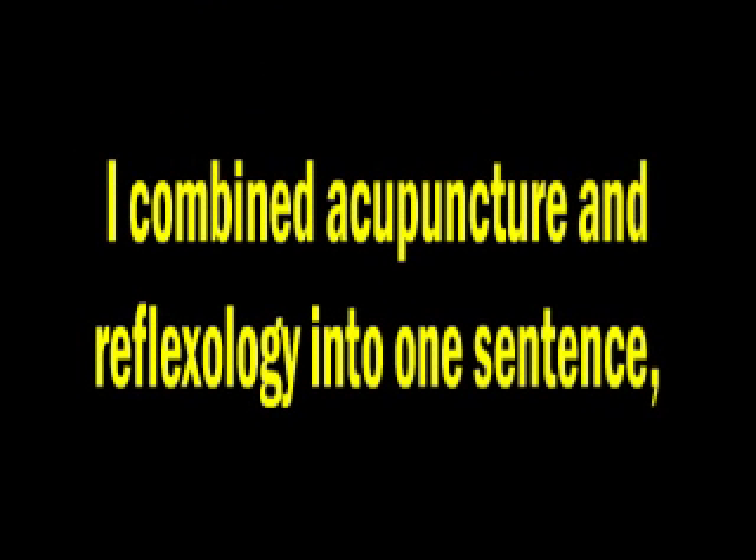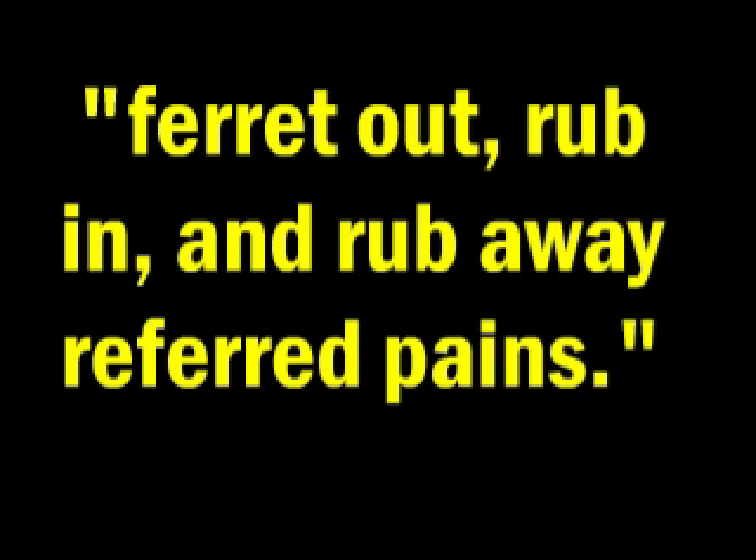I combine acupuncture and reflexology into one sentence: ferret out, rub in, and rub away referred pains.